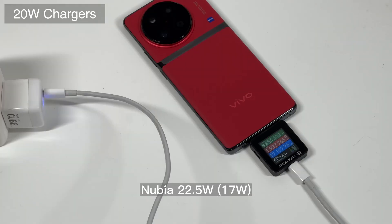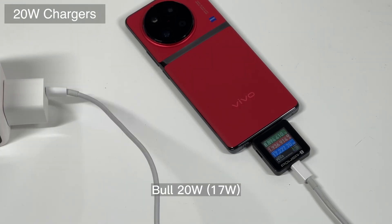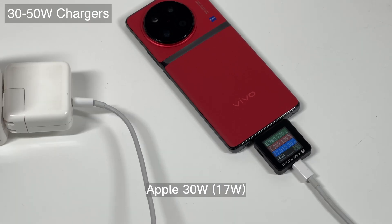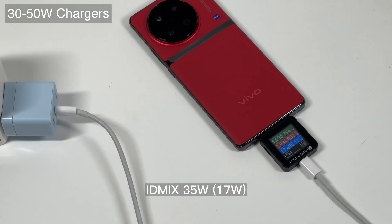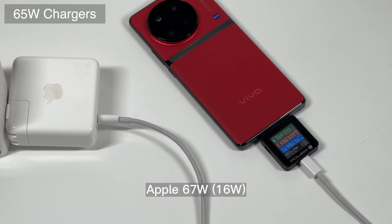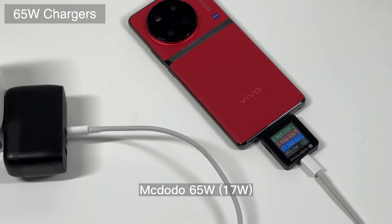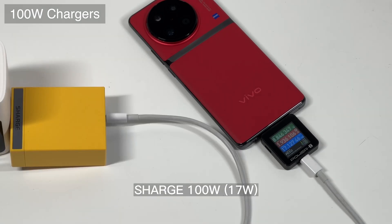Let's check if it can be compatible with third-party chargers. As usual, we picked up several different chargers from 20W to 100W. Unfortunately, the test results are not very good. Although it is compatible with PD and QC protocols, the power will be limited below 70W. Even if we charge it with third-party chargers like 30W, 65W, and 100W, the result is the same — the actual charging speed is the same as a 20W charger.